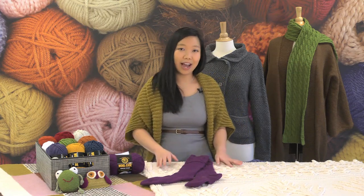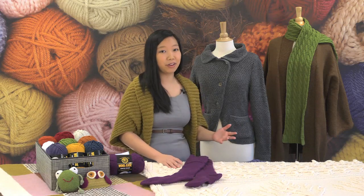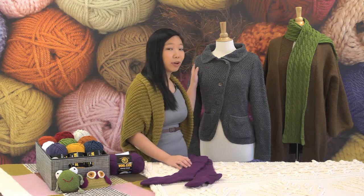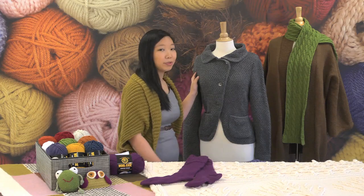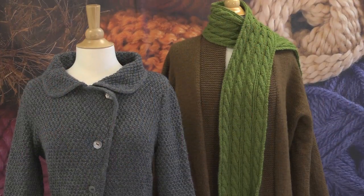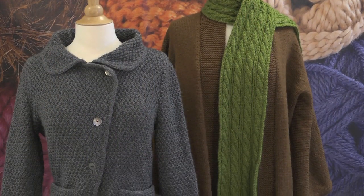In addition to great Afghans and accessories, you can also make garments with Woolies, and I love some of the sweater patterns that we have on lionbrand.com. This is our Ardsley jacket, and we have the Zen coat next to it, and both are beautiful knit jackets that will wear well for years to come. For over 400 patterns featuring Woolies, visit lionbrand.com.